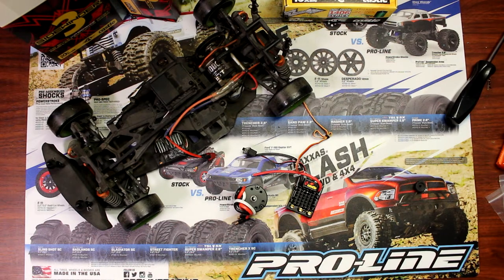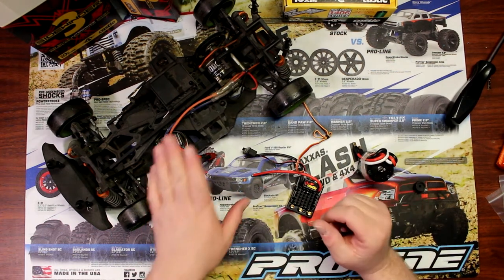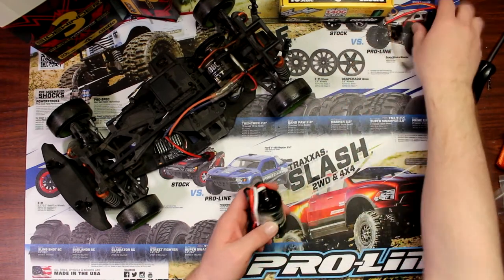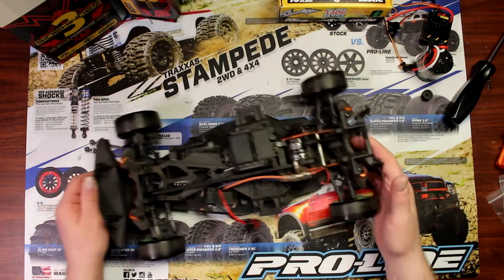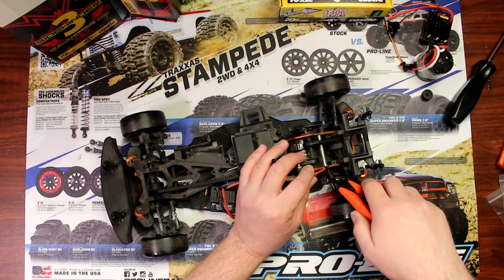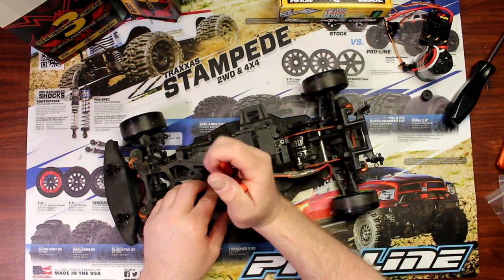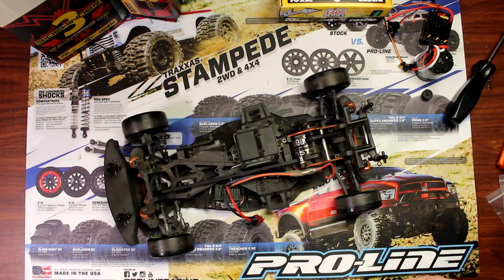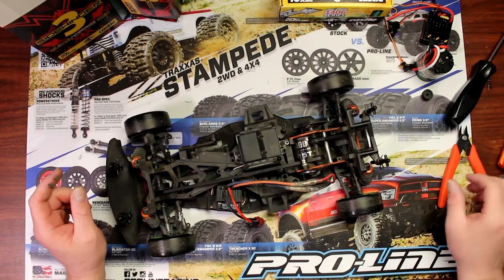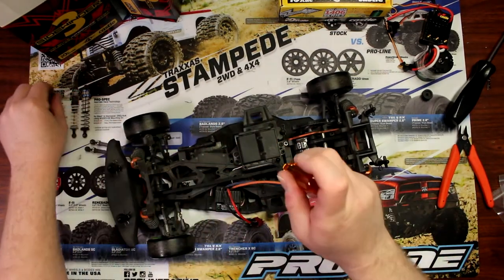Hey guys, welcome to the video by DJSPRC. I want to show you how to install a brushless system in your vehicle. We're going to remove the brush system that's in this vehicle and install a brushless system in it. The vehicle I'm using right now as a demonstrator is a Sprint 2 brush version that we're going to convert to brushless.